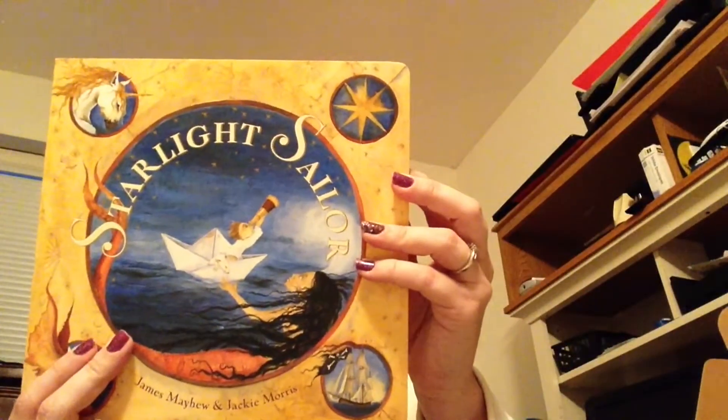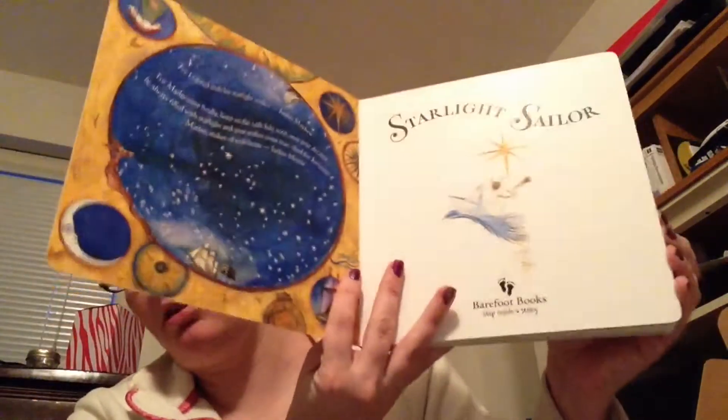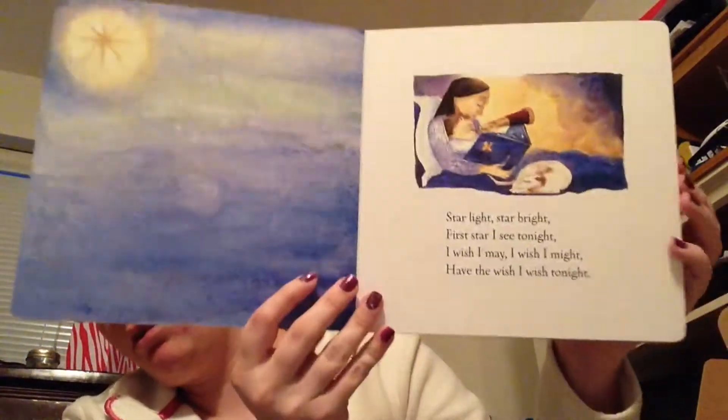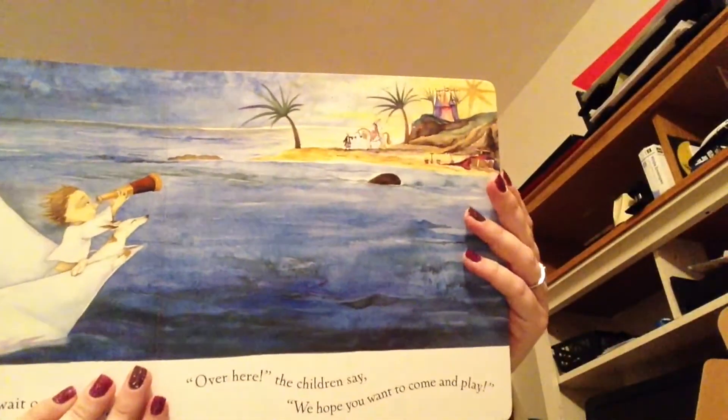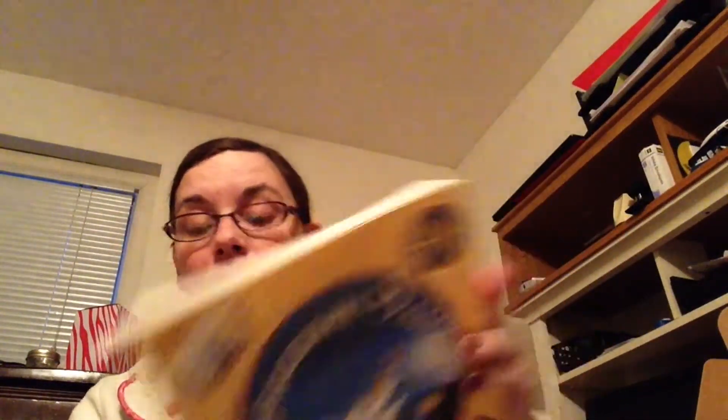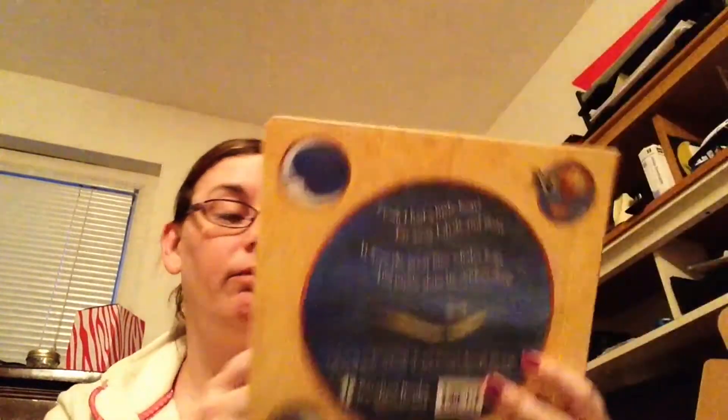The third thing in this box is a book called Starlight Sailor — it's a nice big book. The animation is really cute, it's a little story. We always love getting books. It's a large book, not a lot of story text, but lots of color and you can really look into it without squinting.